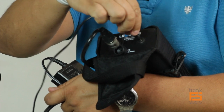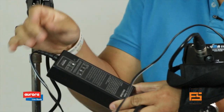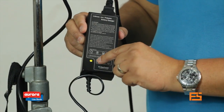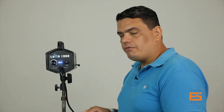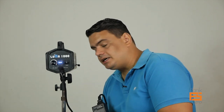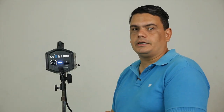When you connect it to the wall, you're going to see indicator lights on the main unit. Green means it's fully charged, red means it's charging, and blinking red means there is an issue with the power, the unit, or the battery. It takes about 4 hours for the battery to fully charge, and after charging you'll get about 1.2 hours of usage.